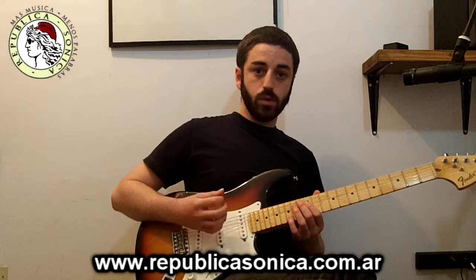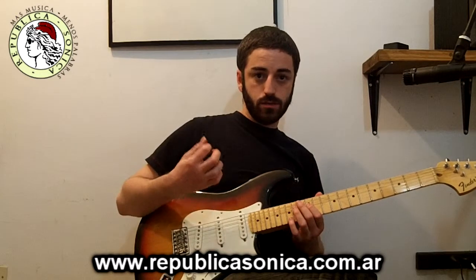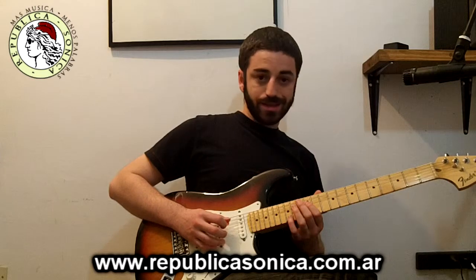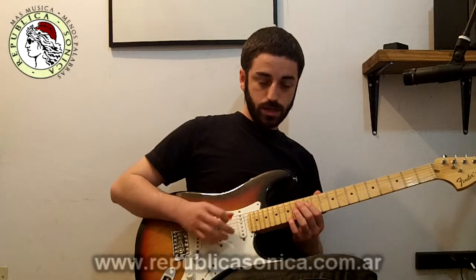Nosotros estamos acostumbrados a hacer púa alternada al tocar. Si nosotros en este riff utilizamos todo el tiempo púa alternada, es decir una vez para abajo y otra vez para arriba, cuando nos toque saltear de cuerda nos va a quedar la cuerda más alta hacia arriba y la cuerda más baja hacia abajo, lo cual se va a complicar.